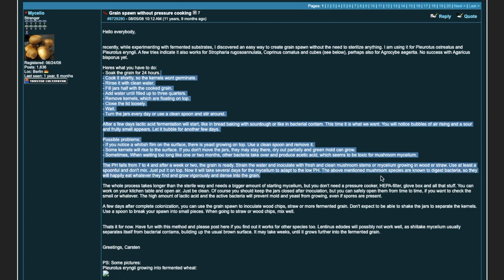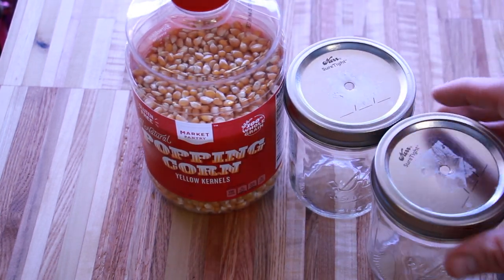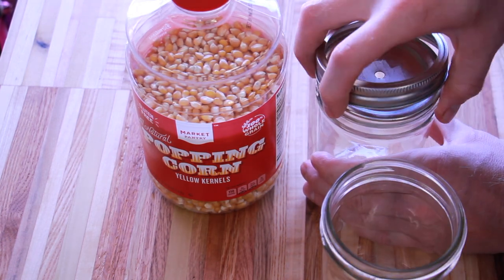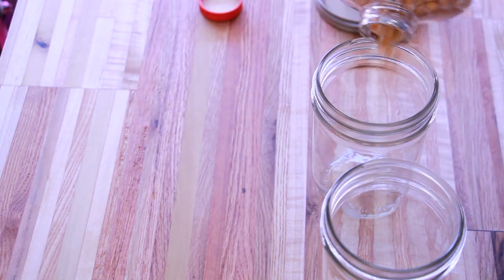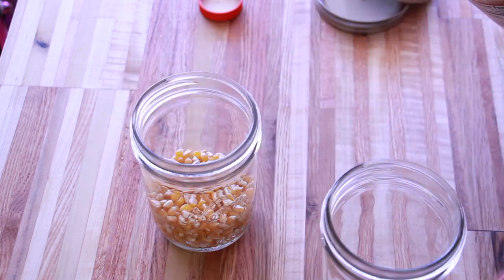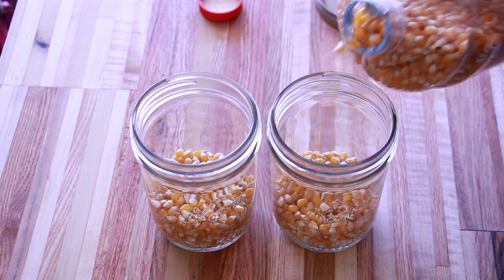It's actually pretty simple. You just soak the grain for 24 hours, then boil it for a few minutes to kill off the seeds so they don't germinate, and then you allow it to lacto ferment in open air. Lacto fermentation is basically just allowing the yeast and bacteria in the air to colonize and create lactic acid, which creates a really low pH environment that kills off the rest of the bacteria.